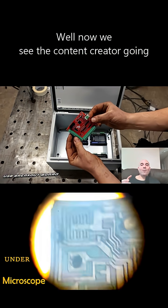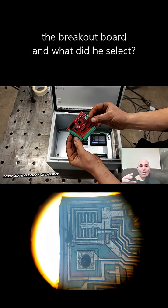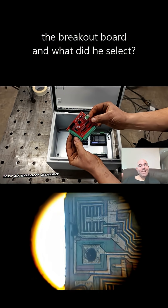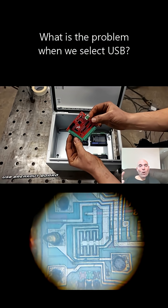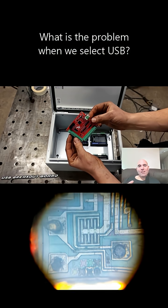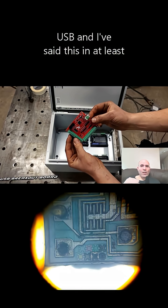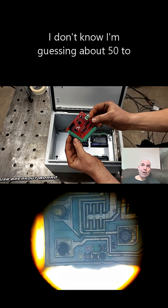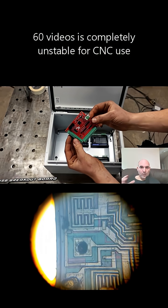We see the content creator going through building the electronics, and when he gets to the breakout board, he selects USB — Universal Serial Bus. The problem with selecting USB is that, as I've said in at least 50 to 60 videos, it is completely unstable for CNC use.